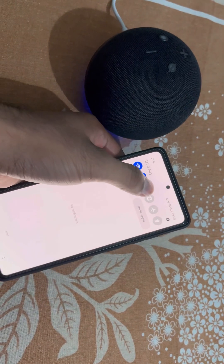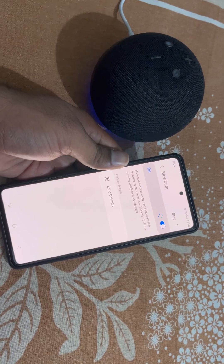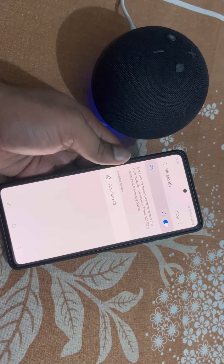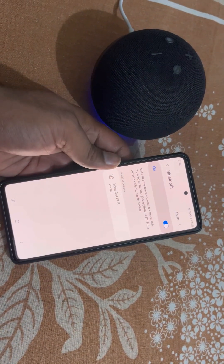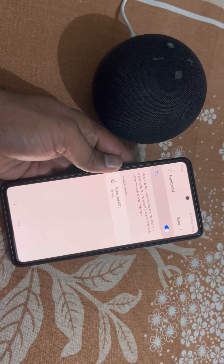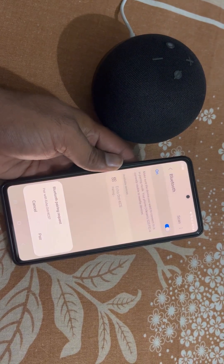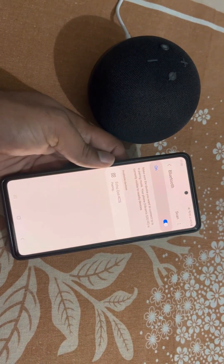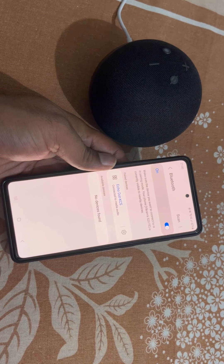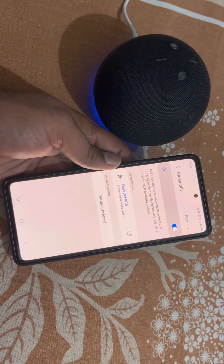Now go to the Bluetooth settings and select your device. From here you can see the pairing option. Tap on Pair — it is now connected.